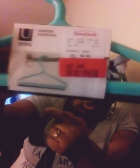Y'all gotta forgive me, it's almost 8 o'clock and I haven't eaten anything all day — just some popcorn. My mom found this for me on clearance from Home Goods: it's a hanger squeegee. You know how at a gas station they wash your windows? I'll be using this to clean my windows. It was originally five dollars and I got it on clearance for two dollars.